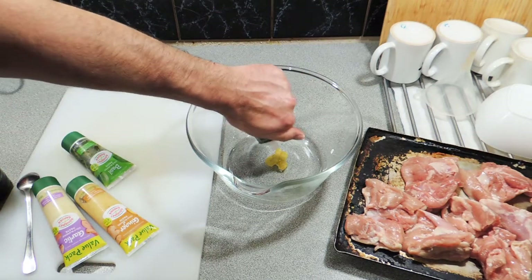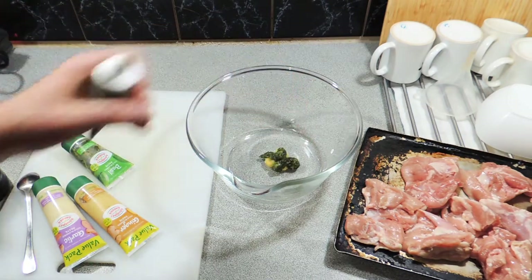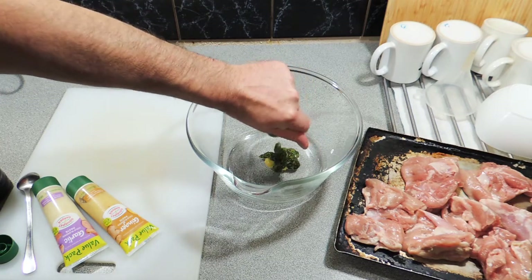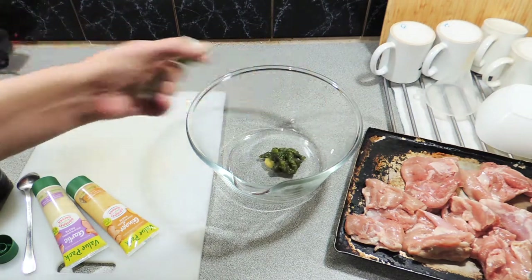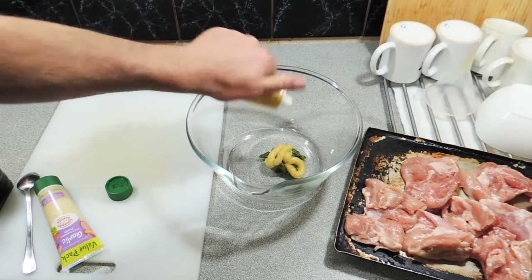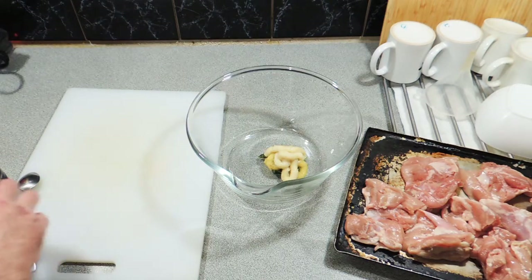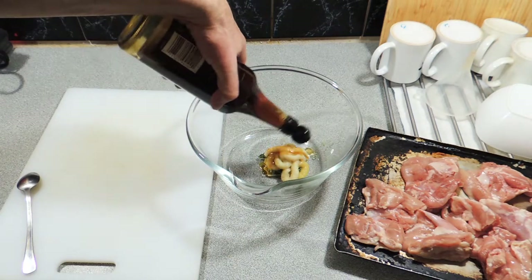I'm adding in a little bit of lemongrass paste, a little bit of coriander paste, and basil paste — about a teaspoon of each, straight in just like that. A little bit of ginger, maybe a little more than a teaspoon there.